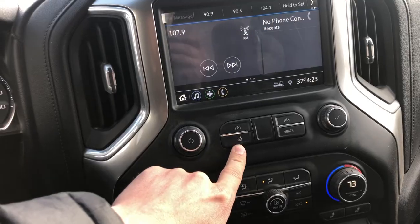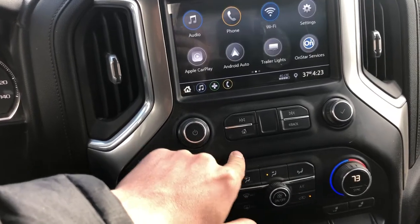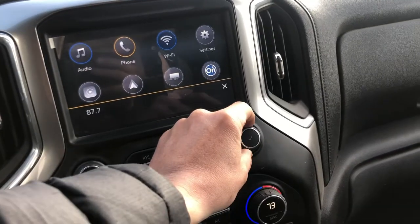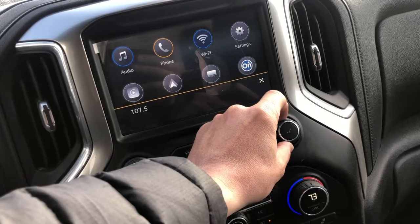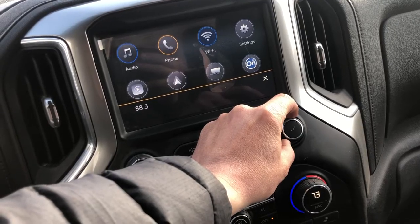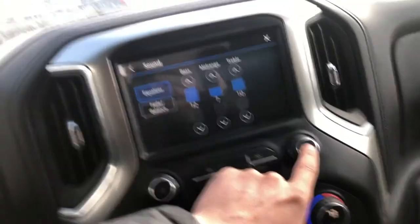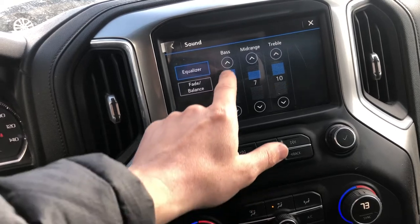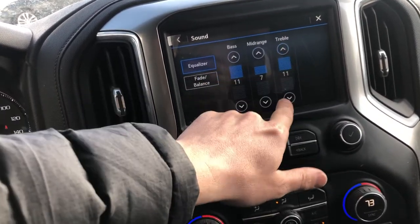This is the home button — if you press it, you'll go back to the home screen or back to where you were before. This right here is how you manually scan between stations; each click is one station. And you can press this check button to go to the equalizer mode and change the equalizer via the touch screen.